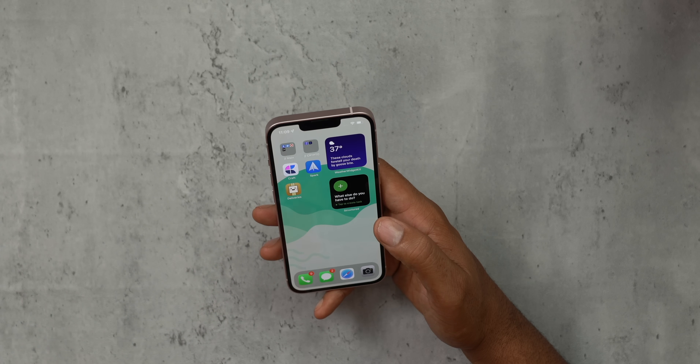The cool thing about the 13 versus the pro is that the 13 comes with the latest processor. As far as raw computing power, you're not missing out on anything at all. I can edit videos, play games, and do pretty much anything I do on the pro version on this phone — and this phone is hundreds of dollars cheaper. For most people who use social media, text, and the camera, this phone definitely does a great job at all three of those.